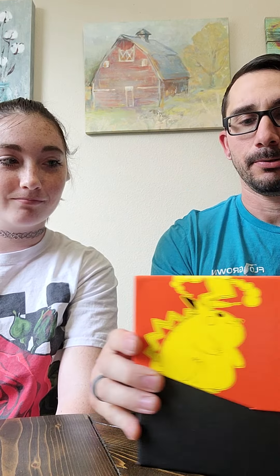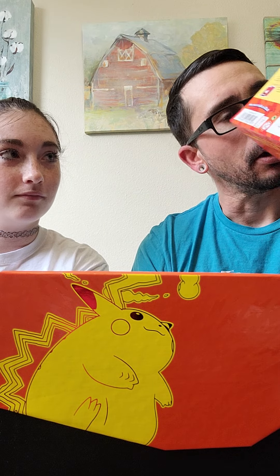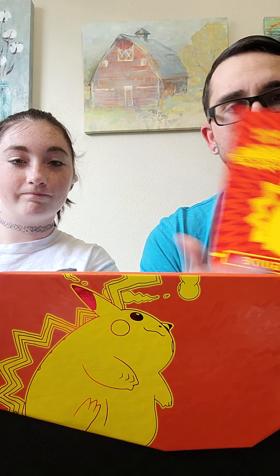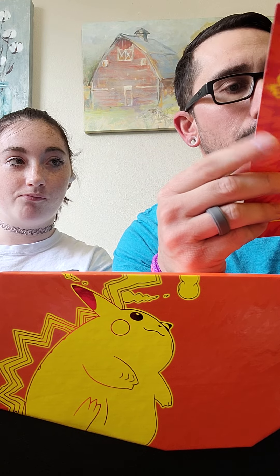Throw that over there nice and gently. Slab this on and out like that — ooh, look how pretty, orange and yellow. It's got all the Orbeetle and stuff on the inside of it. That's pretty cool. It tells us all the secret rares, the rares, and what we can get out of this.